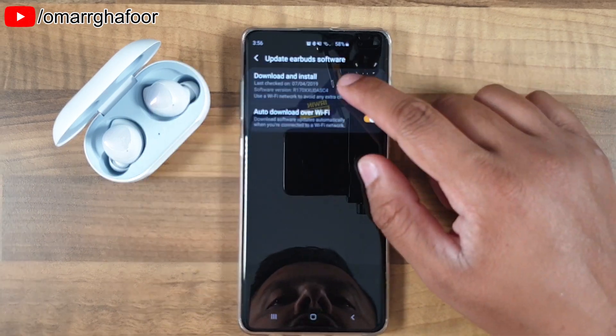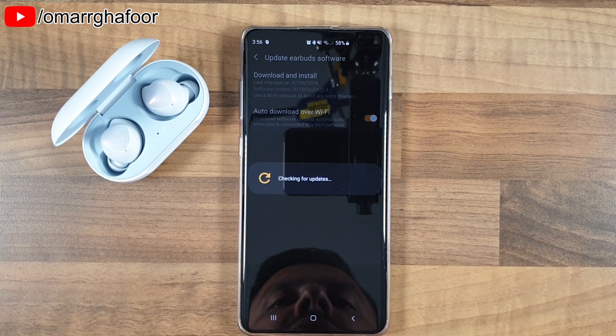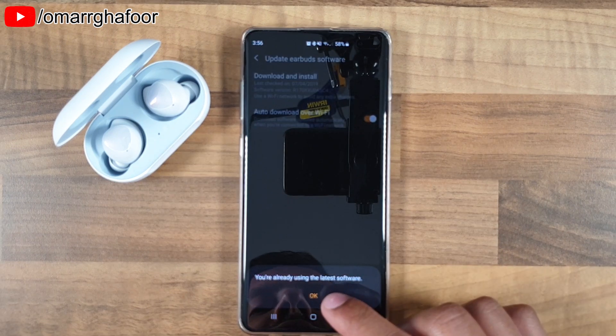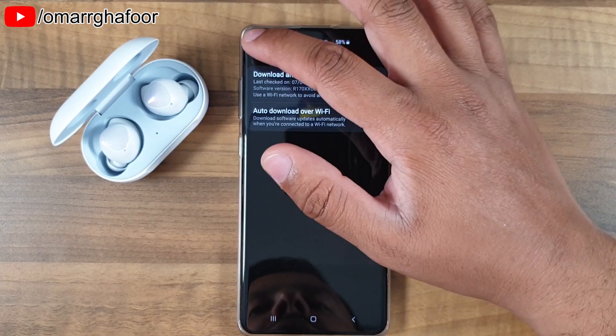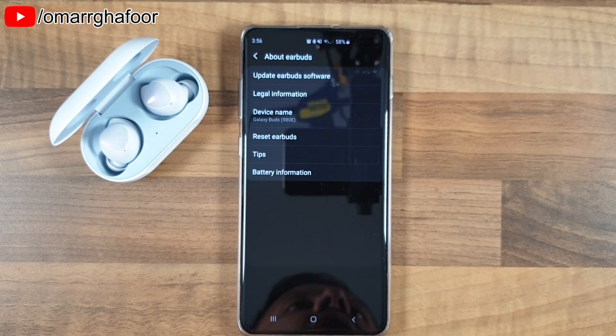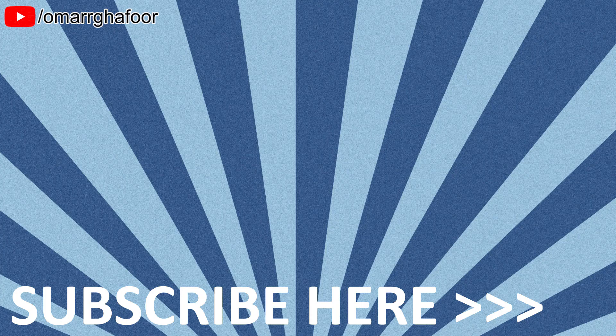The way I always verify it is to go back into the update section and do another check — it should come up saying your earbuds are already using the latest software, which is good. And that's how you update the software on the Samsung Buds. Thanks for watching guys and I'll see you in the next one.